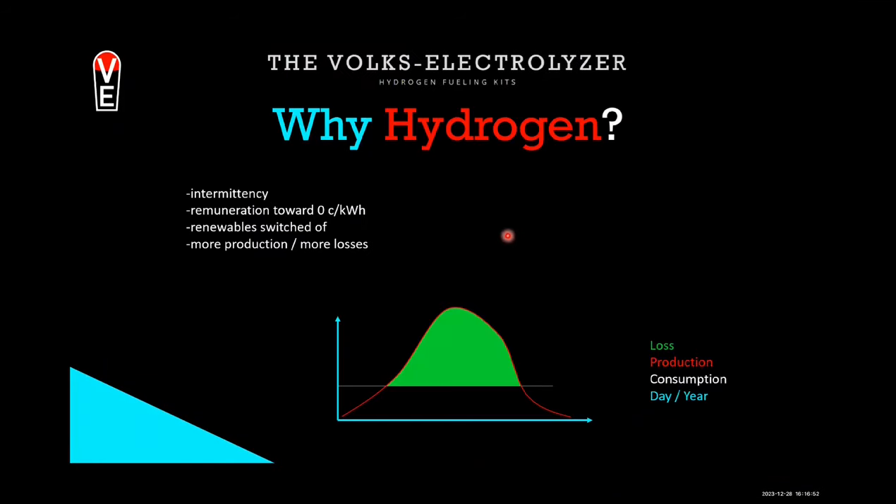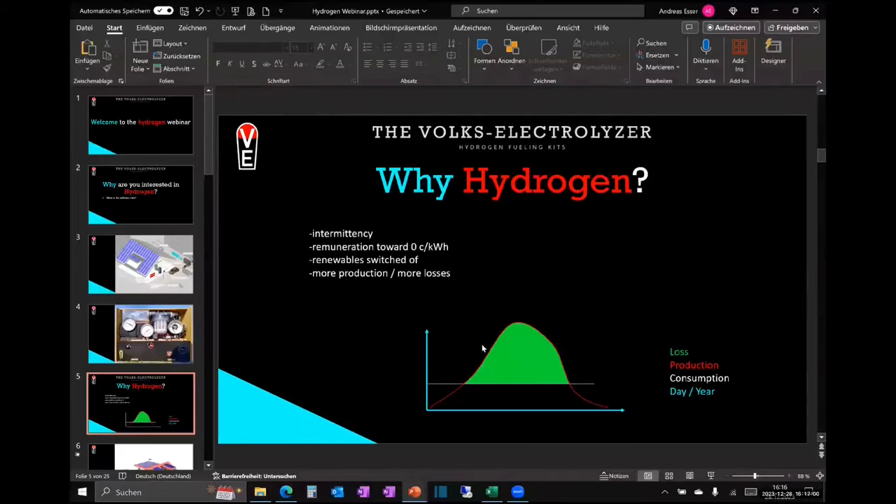Now this is the most important thing about today, so I hope you are not tired yet. I want you to understand why we need hydrogen. On this axis we have power — let's say 10 kilowatt, could be one megawatt. On this axis we have time — could be a day, could be a year.